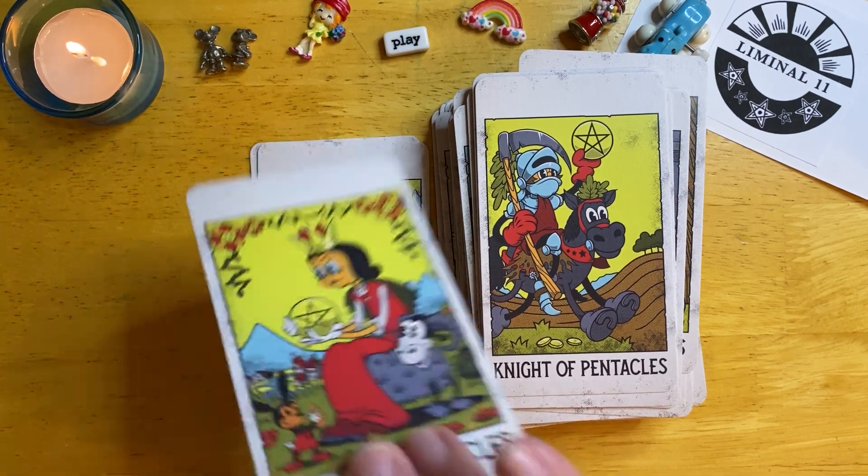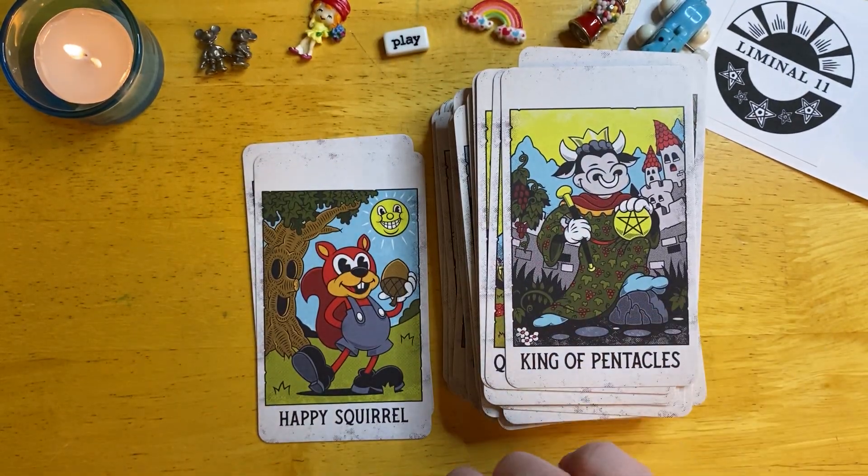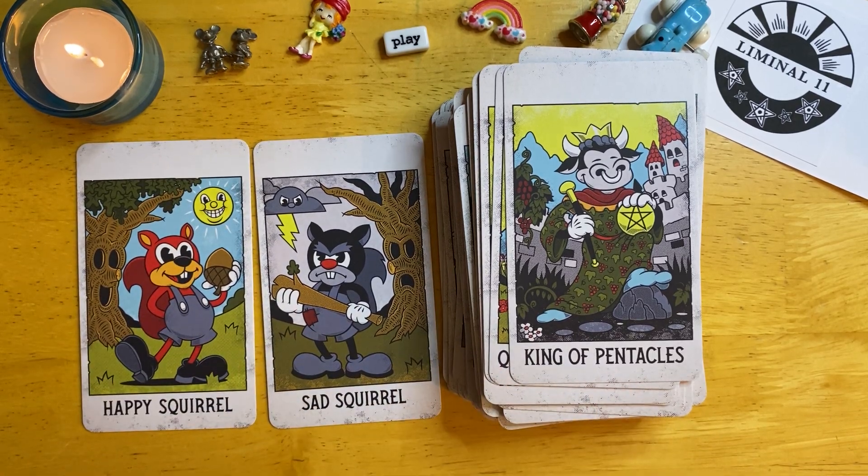And the King — there we have it. Now the two extra cards I was speaking of are a happy squirrel card and a sad squirrel card. So that's kind of fun and cheeky to throw in there as well.